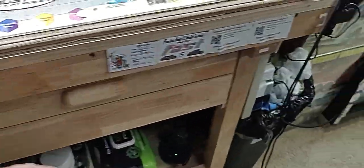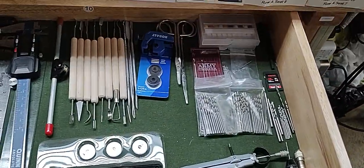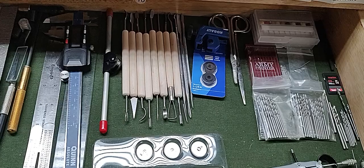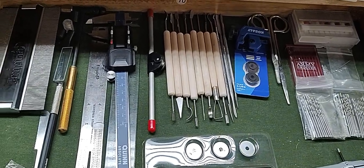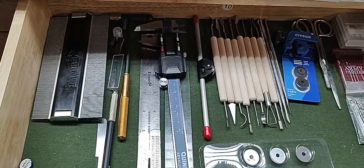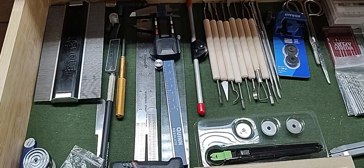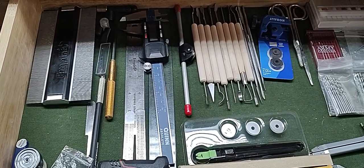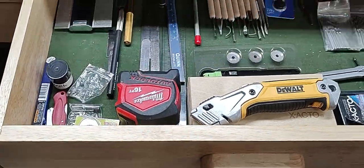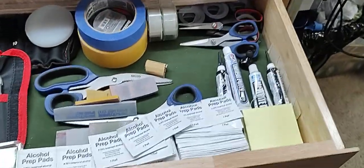Next to that is our little tool section in the drawers — all kinds of stuff in here. Our little pin vises, drill bits, we've got a tubing bender, and knives and pieces to shape the putty we use for body filler — glazing putty as it's called. There's a contour tool for finding contours, a mic, metal rulers, little knives, and batteries for everything.